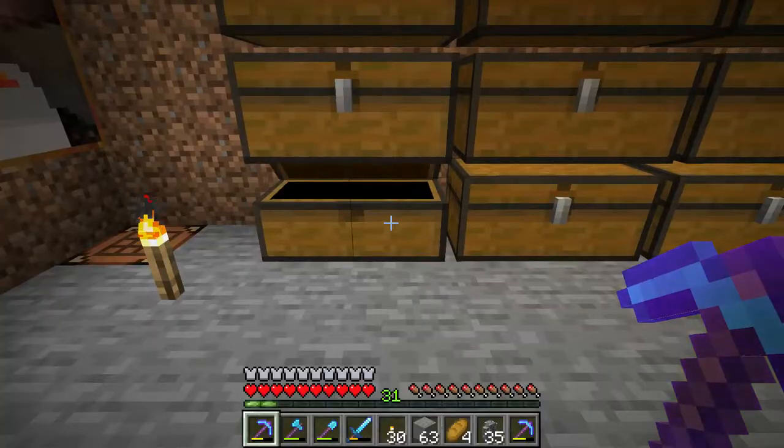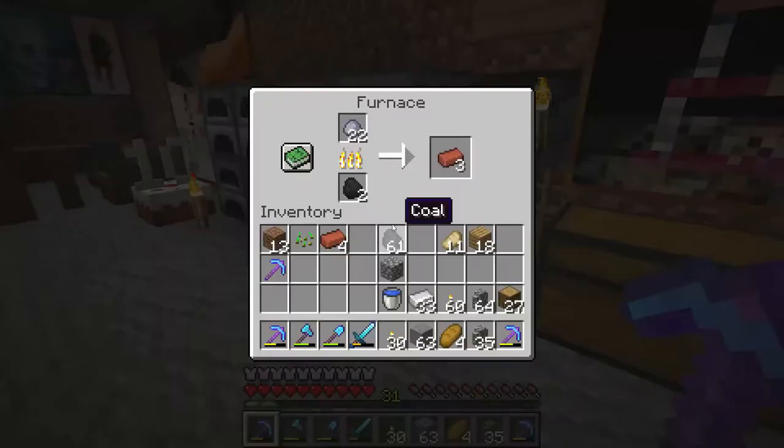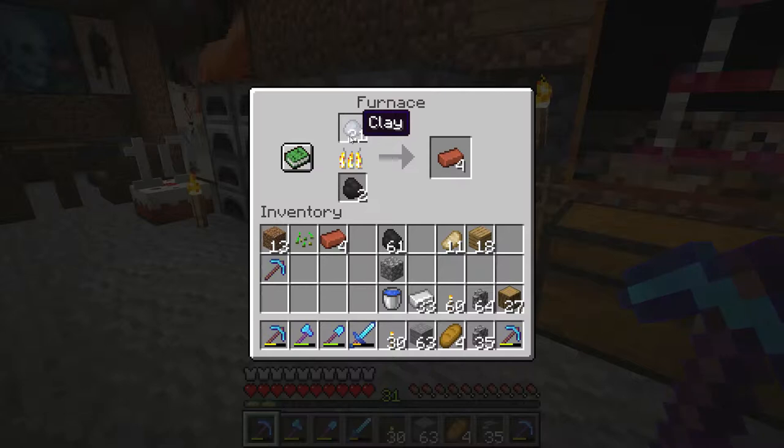Hello everyone. I'm going to show you how to make a flower pot and how to put flowers inside the flower pot. What you will need to do is get some clay and burn the clay in a furnace to make bricks.